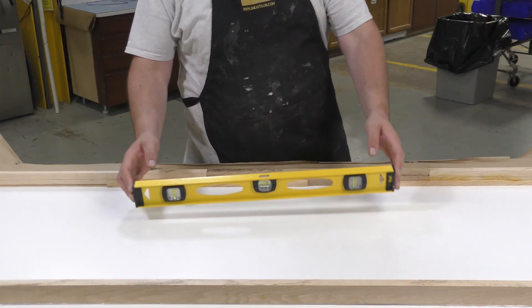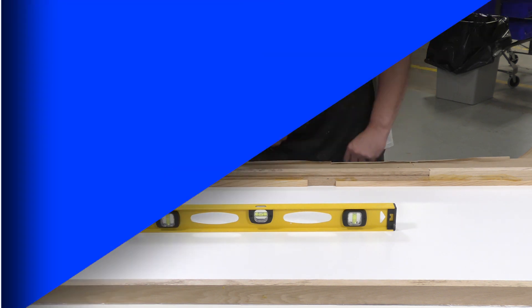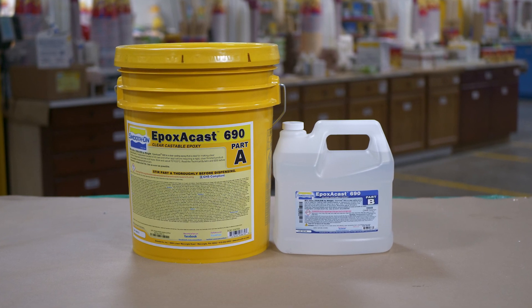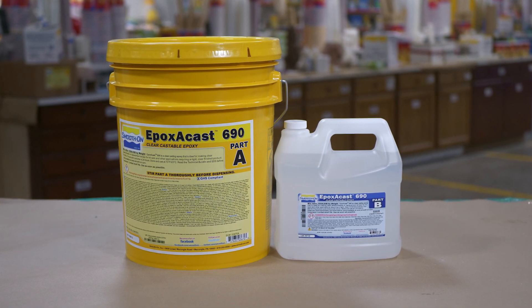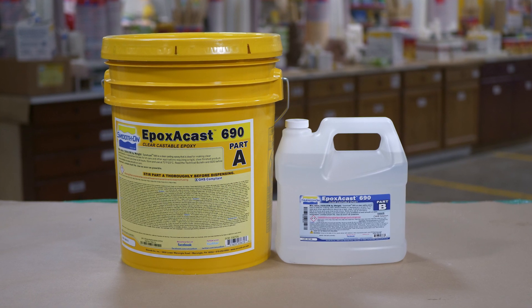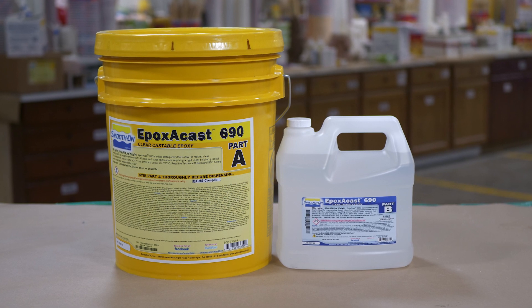Do a quick check to make sure the working surface is leveled, then proceed to the material. The product we're using for this project is the EpoxyCast 690 — a clear epoxy that we're going to be pigmenting. What's really important is that it's a 100A to 30B by weight ratio, so we do need to use an accurate gram scale. The working time of the material is five hours, while a full cure is achieved in 24 hours.